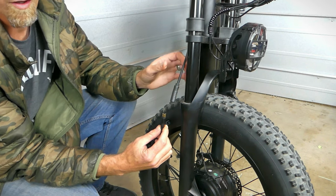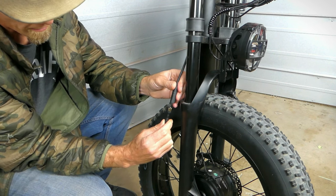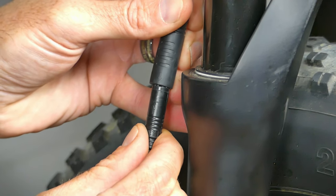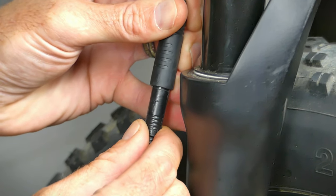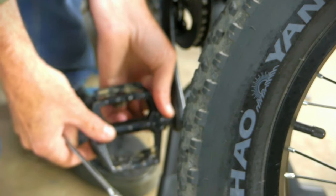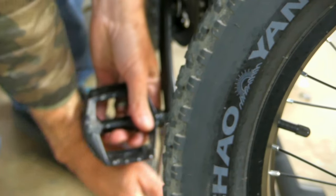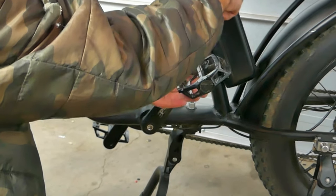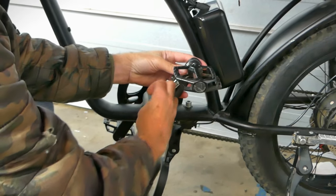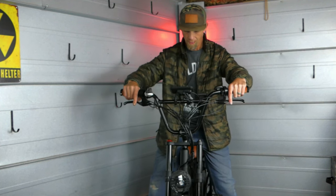All the wiring on this bike has barrel connectors and they'll all have arrows on them — just make sure those arrows are lined up and plug it in, making sure it's nice and snug. The pedals on this bike have stamps on them so you can find left and right, and go ahead and get those on.